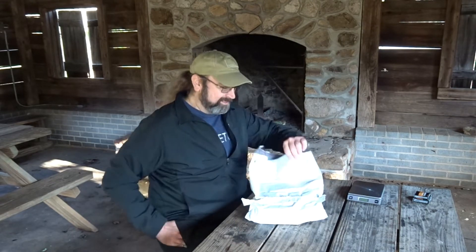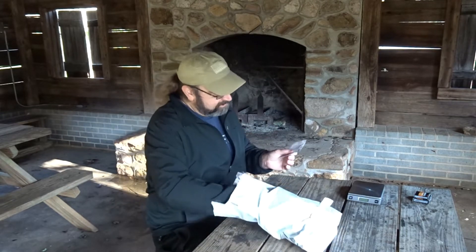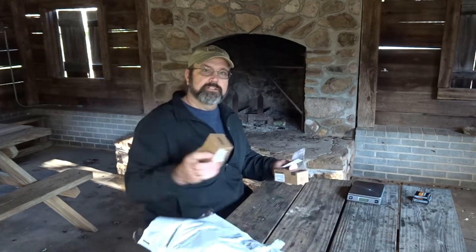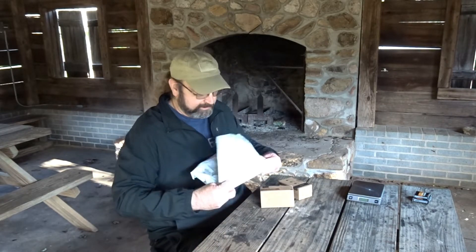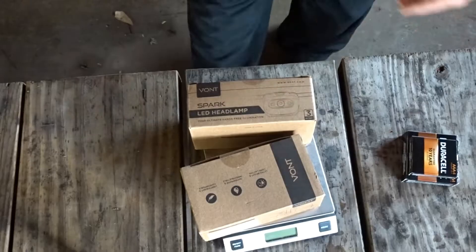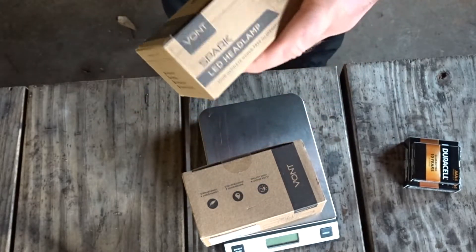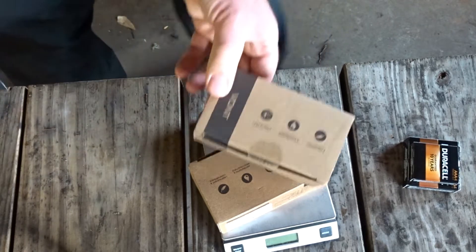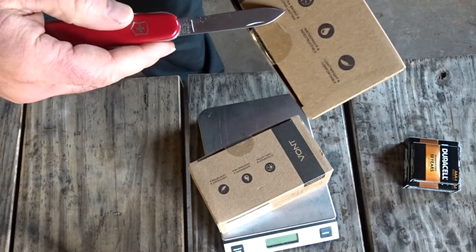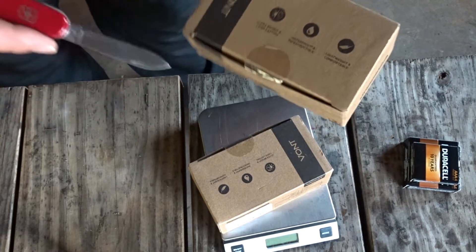Now let's roll into the unboxing. Looky here — we have easy tear-away on the bag, I like it. We got a packing slip, and one, two — two headlamps. That's the way they seem to sell these; they do a two-for deal. This is their 'Spark.' That's the way they come packaged. It's a nice box. Let's open one up — it tells us 'ultra bright and long-lasting, waterproof.'